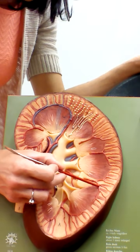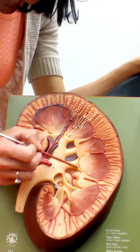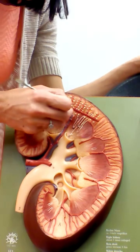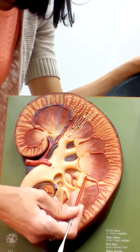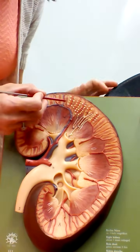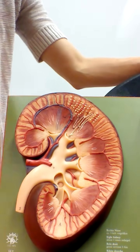The interlobar arteries branch and curve around the outside of the renal pyramids. These vessels arcing in between the cortex and the medulla are called arcuate arteries. Then out here in the cortex, the smaller arteries are called interlobular arteries. These interlobular arteries deliver blood to the vessels that go directly into the nephron — the filtering unit in the kidney. After blood is filtered and collected from the nephron, it passes back to venous circulation.